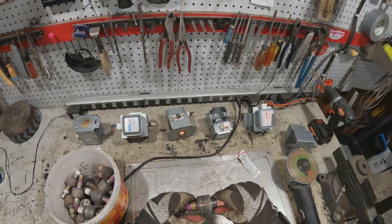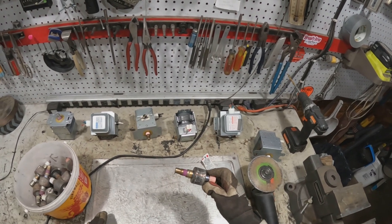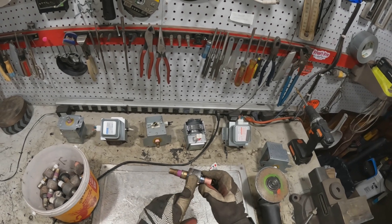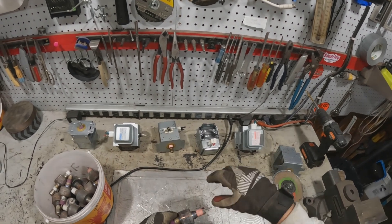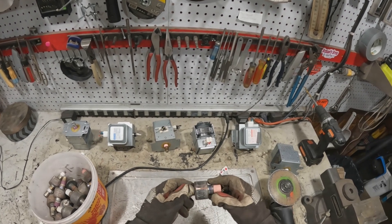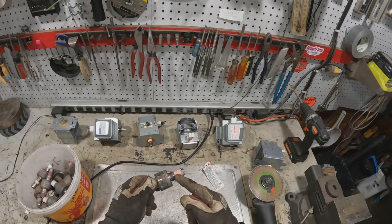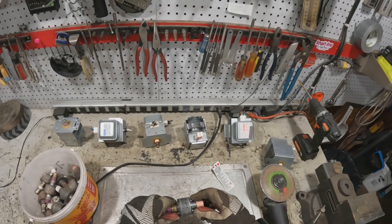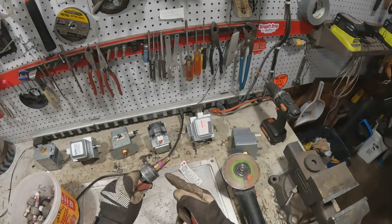I asked him if he could put these in a crucible, put them in his furnace, melt them, scoop the steel out, and then pour the copper. He said that shouldn't be a problem. I'm not real crazy about the idea of putting this ceramic stuff — or whatever that is on there — into the melting pot, so I'm going to cut these.